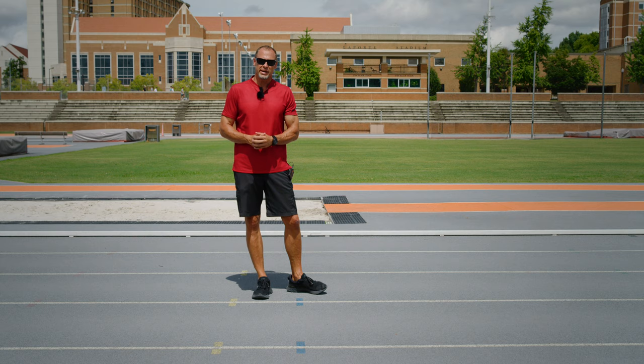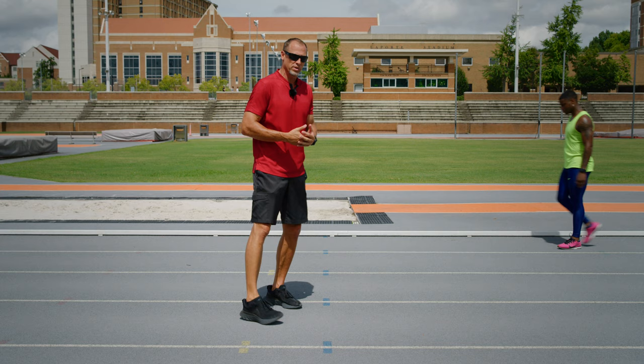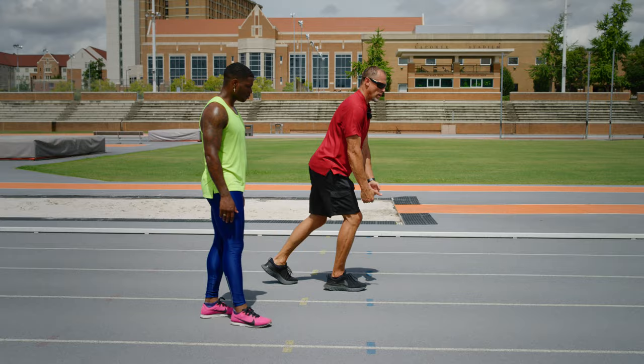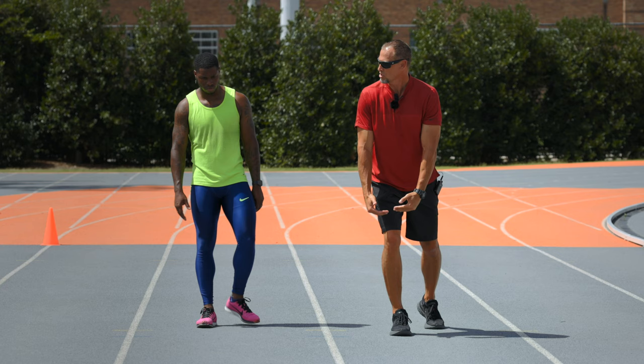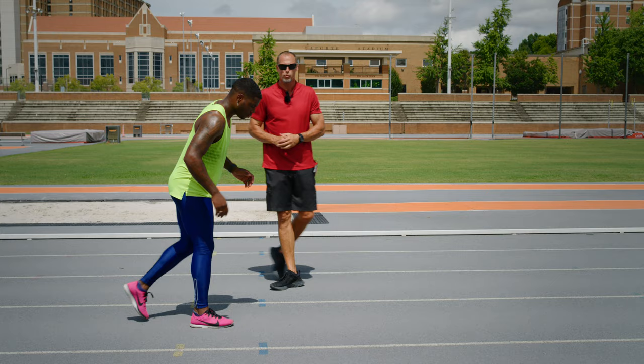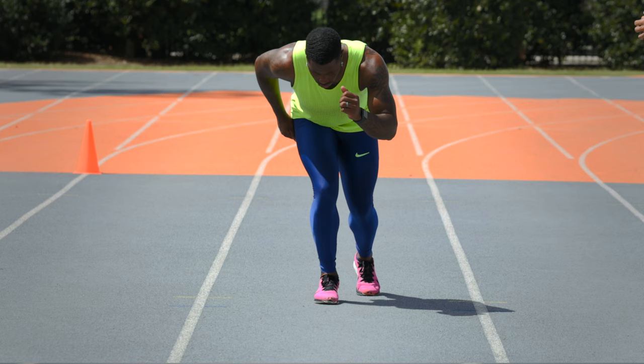That's a baseline drill — one we start with at the beginning of the year. The follow-on to that drill is our falling two-point start. Moose is going to get into a two-point position, weight on the ball of his foot, chin up, hands ready. As he starts to move, he's going to drop the knee and take off — just a rolling or falling start off one foot.